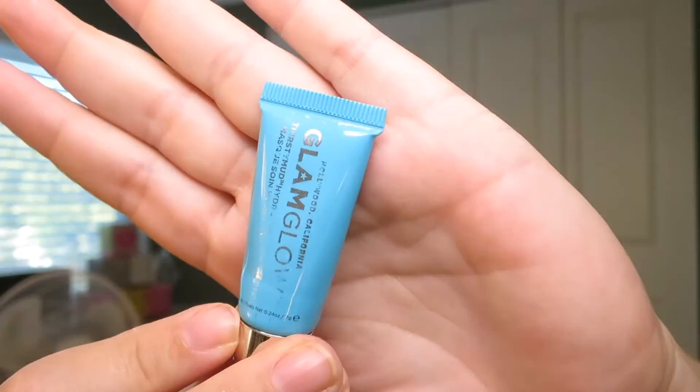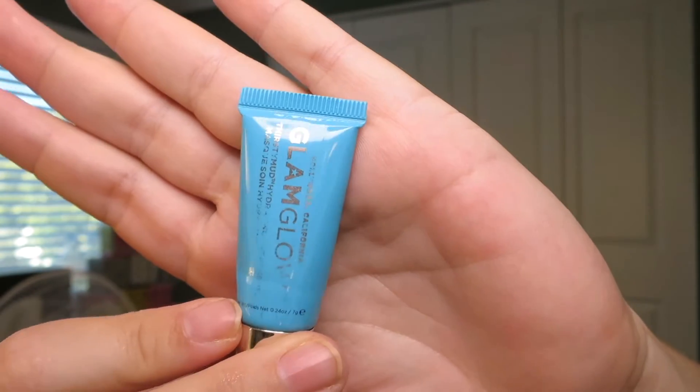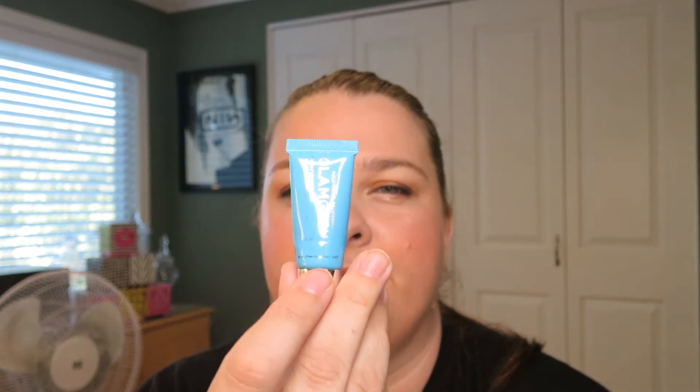Today I'm talking about GlamGlow Thirsty Mud. I have this little sample here — this is about the fourth one I've gone through. I finally bit the bullet and ordered one. I still ordered the little size, which was a 0.5 ounce one. This sample is 7 grams or 0.24 ounces. So I ordered one that was double the size of this, and I got about 7 applications out of this one.